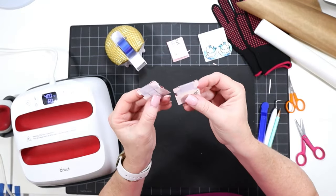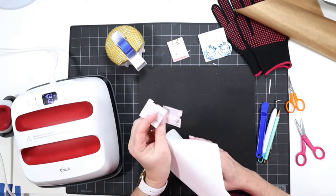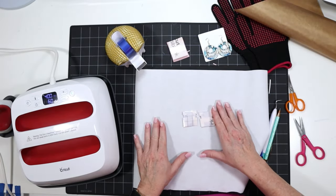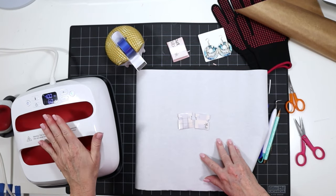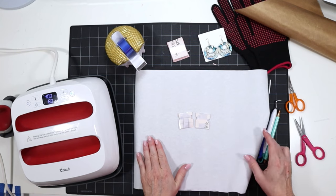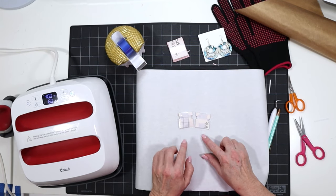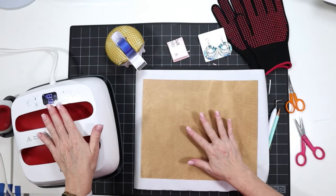Now that we have both blanks taped up, we're going to put them on our heating surface. I'm going to protect my surface with a piece of butcher paper, just for any ink blowout that comes through when we press. We're going to heat press first on one side and then flip them over and press on the other side. The side that is facing up is the one that's pressing.